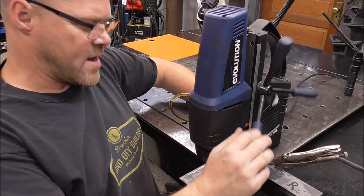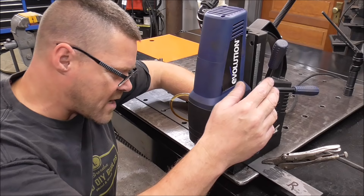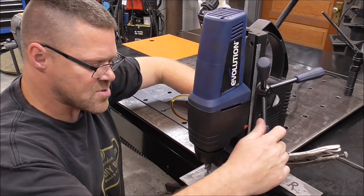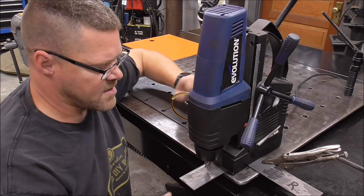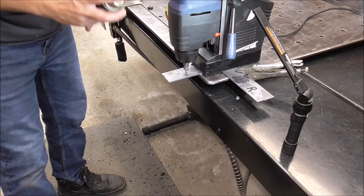When I mentioned wearing readers for older guys, that wasn't a slam — I just turned 51 this year. I find that having a pair of 1.5x magnification readers — although I might look like a goober — I'd rather look like a goober and have accurate measurements than look cool with inaccurate ones. Even for you guys with good eyes, doing precision layout work right up close, you can definitely get more accurate measurements and layout with a set of readers. So pick yourself up a pair — even if you have good eyes, there's no shame in it.